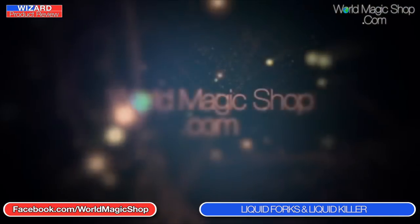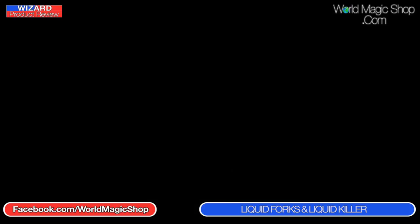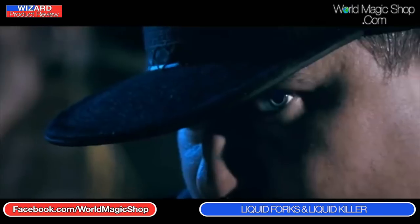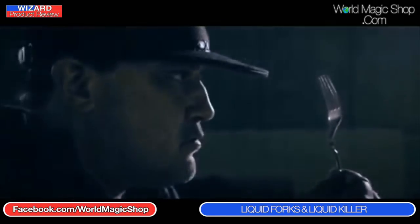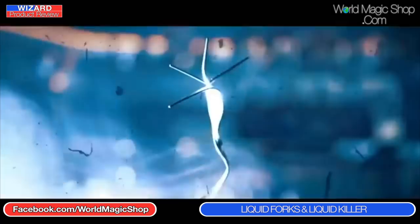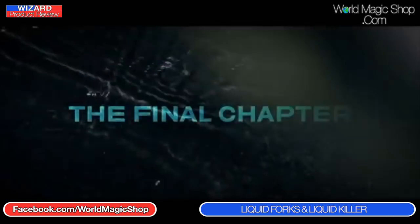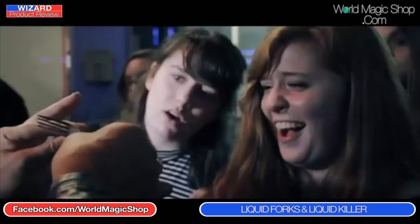We are going to have a quick chat about Liquid Killer. We've all watched it — it's about a 50-minute DVD, very well produced from Sansmind. What did you think? Brilliant. Why? If you don't do the original liquid forks routine, this takes it a little bit further. It's got some lovely ideas in there and Morgan comes across brilliantly — he presents it very, very well.